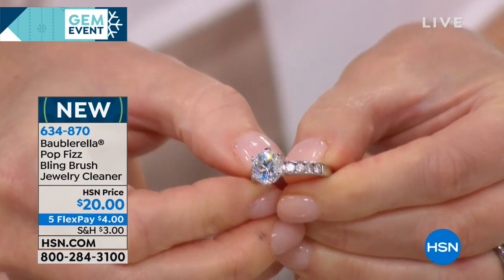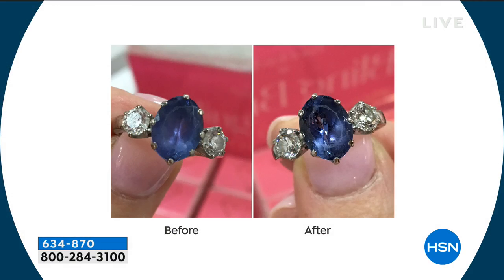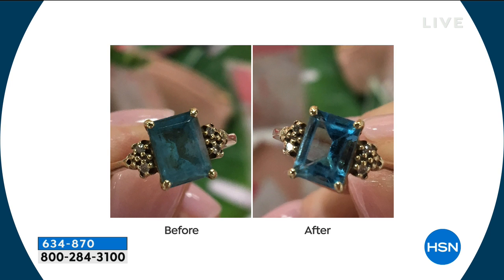You can see the difference there. That's like it was on the first day you got it. All of our lotions and potions that we put on, just the daily wear and tear, just dulls it down. The befores and afters are wonderful, and because it's naturally based, we are absolutely confident and happy about using this on all of our fine and fashion jewelry. There are only a thousand of these, so I think these are going to be here and gone, and this is the only scheduled visit for the rest of the year.